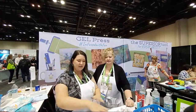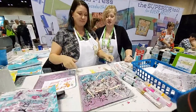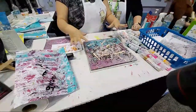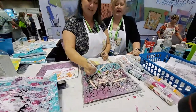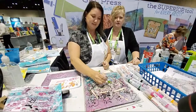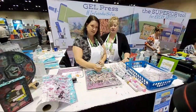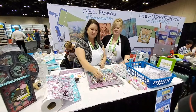So why don't you tell us a little bit about the gel plate? The Gel Press plate is a mono printing plate and it's so much fun. We tell everybody that every plate is infused with fun and you can use almost any medium on them, so it makes it a lot of fun to play with.